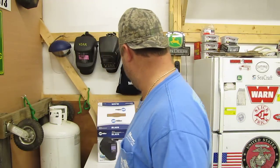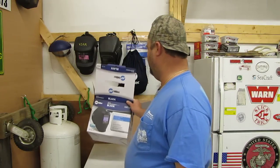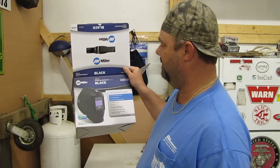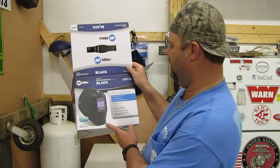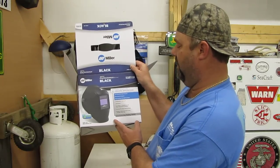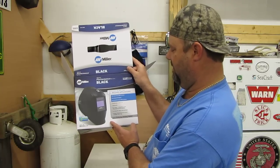Hey folks, how y'all doing? I'm doing a video of my new welding shield here. I've got a Miller Black Digital Performance Series welding shield — or welding helmet, as people call them. It does all welding applications. It's a mid-range helmet for all welding applications, like a 7-4. It's digital. It is awesome.